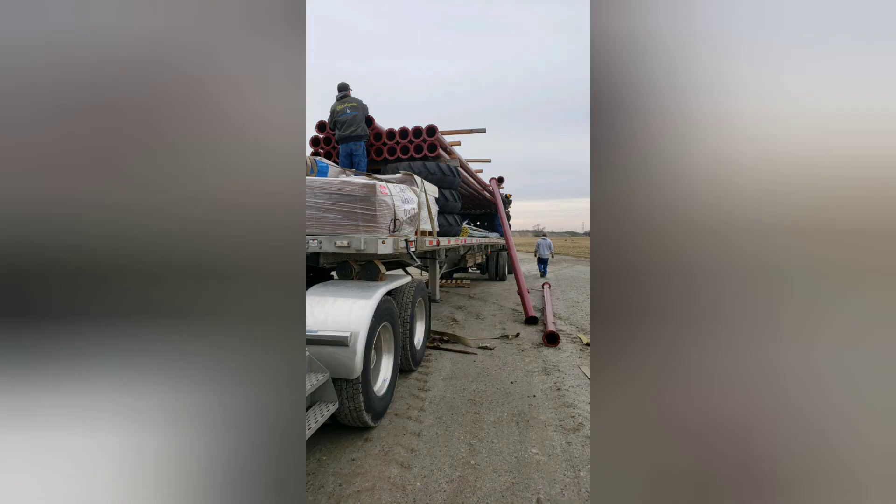Hey guys, it's Man with Tips for Truckers, and today this video is about how you really got to be careful when you're unloading pipe — because like you can see what happened today, the pipe fell off the load while they were unloading it.